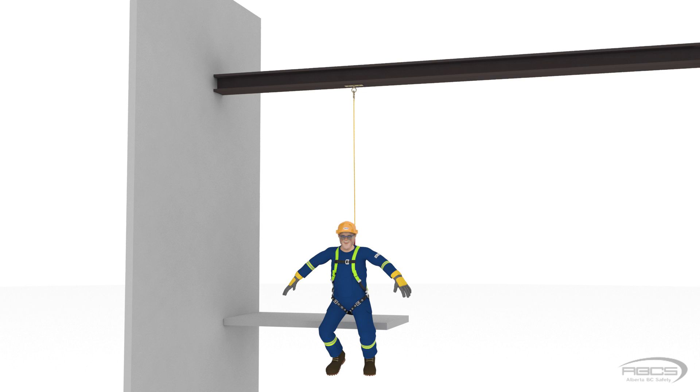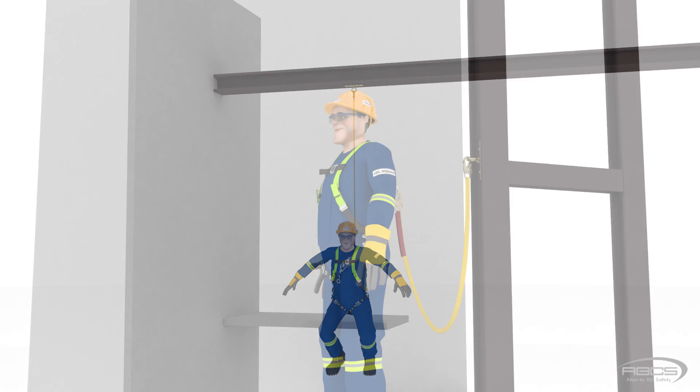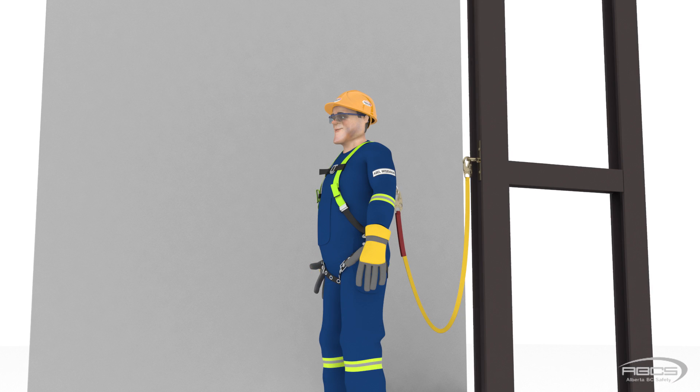What if the anchor and the D-ring are at the same height, or in other words, Abel is tied off at his shoulder height? In this position, the anchor is 0 feet above the D-ring.